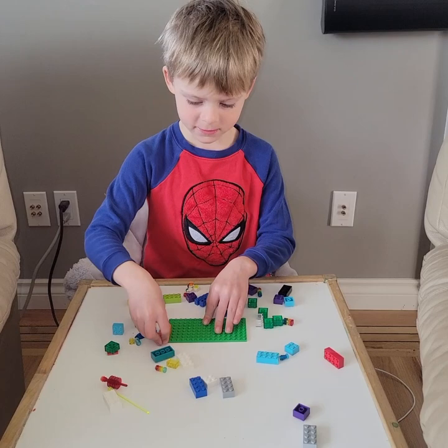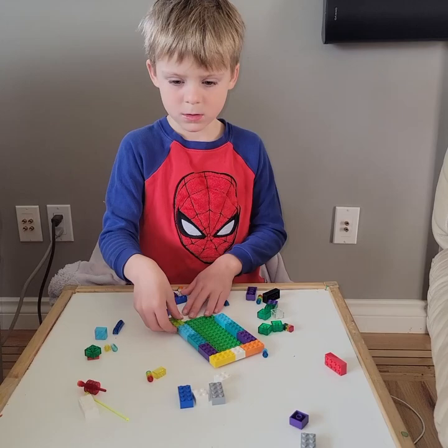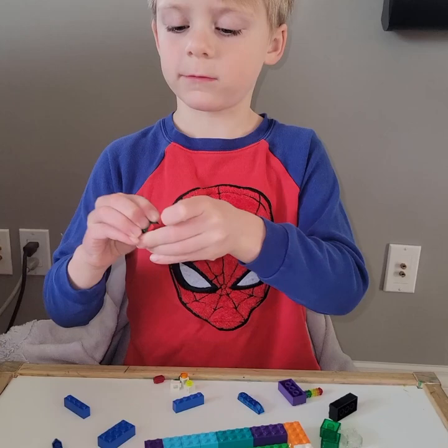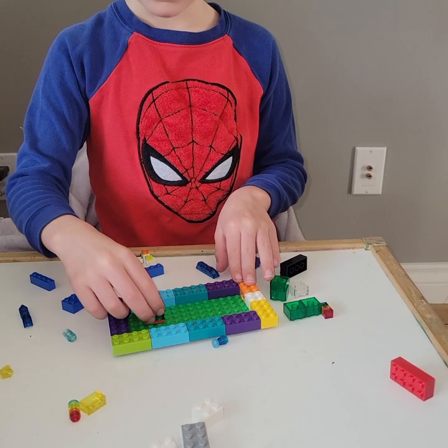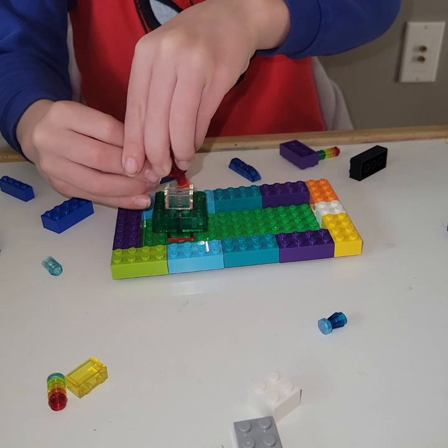First you take the edge and put it here. Then you take this red spinny piece and this green emerald piece and put it right here. Then you take these and put them there. Then you take this and put it right on top. This goes here. And that's your spinny thing done.